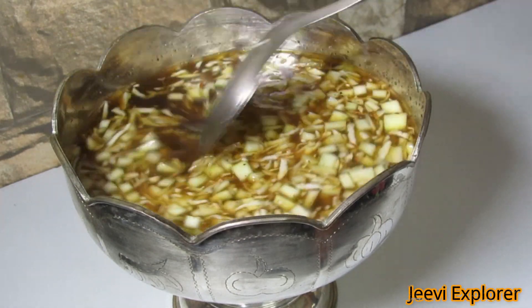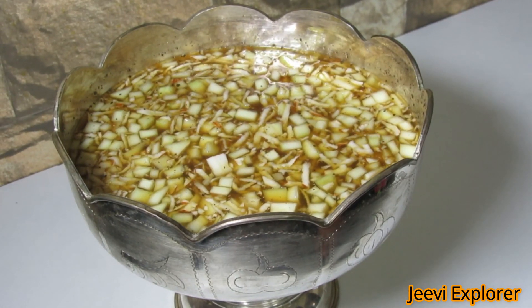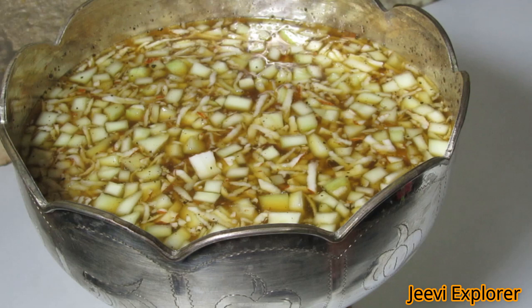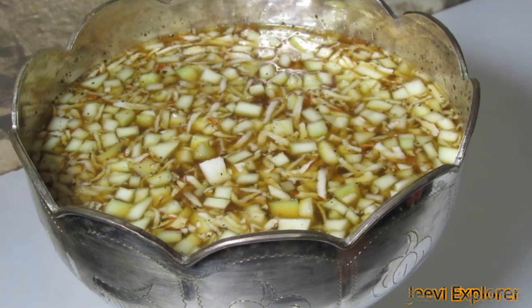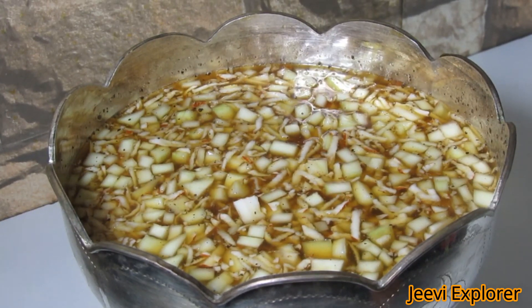Now our panakam is ready. This is a traditional panakam offered to god. There are also variations where lemon juice can also be squeezed in.